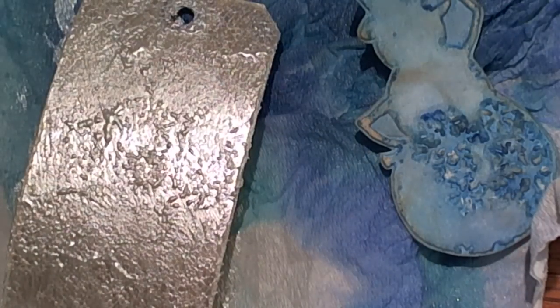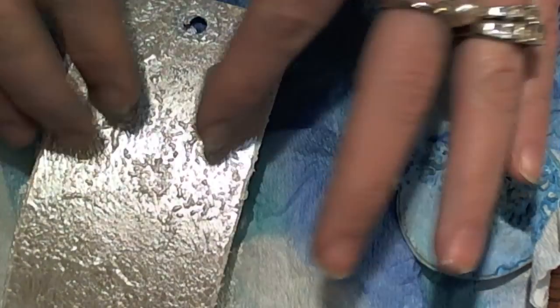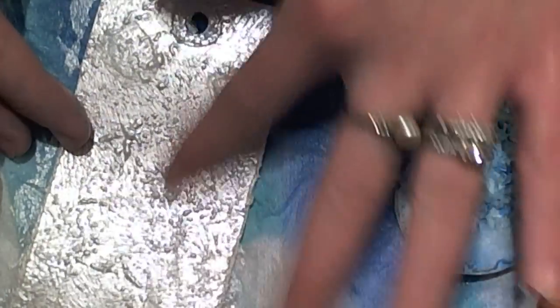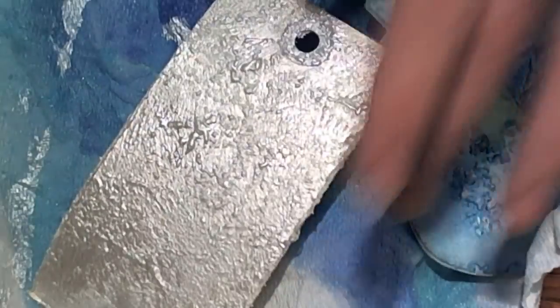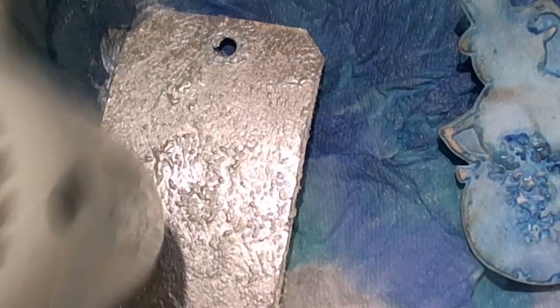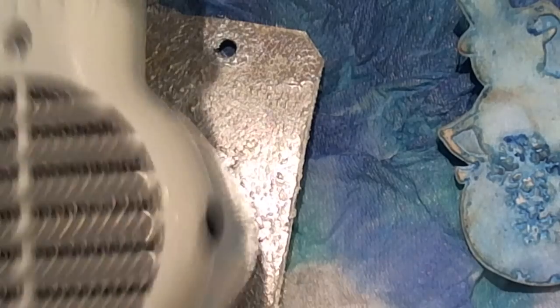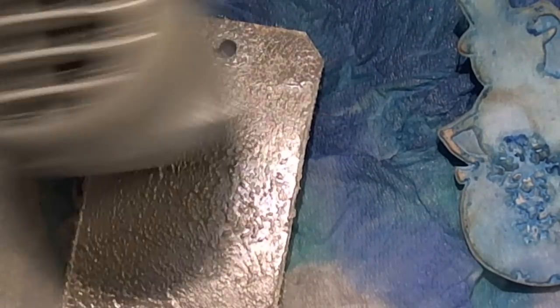So that's pretty dry. What I'm going to do is take the distress stickles — I like to put it on my finger, but you could put it right on the tag. I'm just going to layer it on top and rub it in, then hit it again with my heat tool. You can tell when it starts to dry it turns into this rock candy crystal look, and it just looks super awesome.